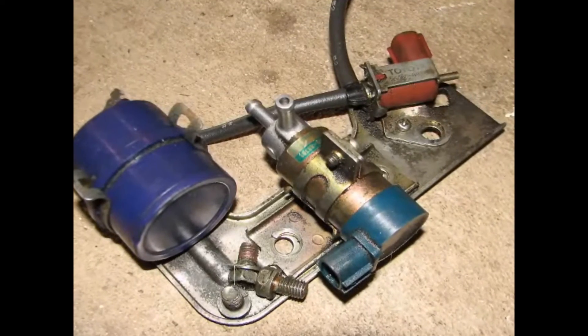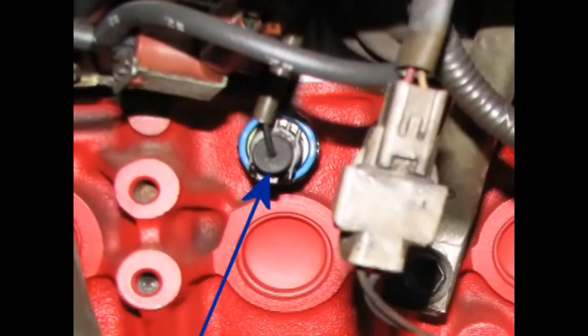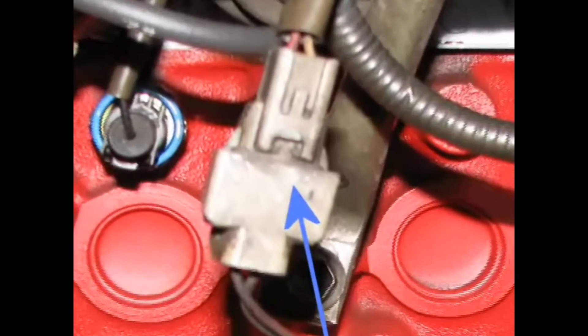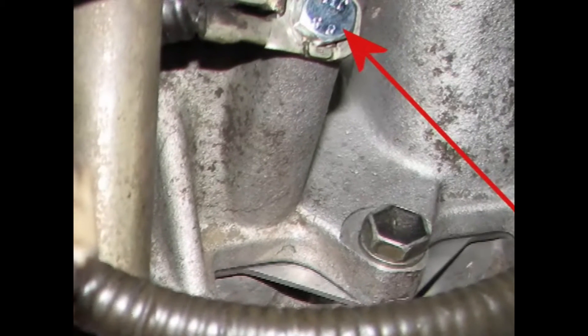The TVIS and turbo bypass valve assembly is removed. Disconnect the knock sensor connector, the large electrical connector to the alternator, and the oil level sensor connector. Then disconnect the ground strap attached to the intake manifold with the bolt.